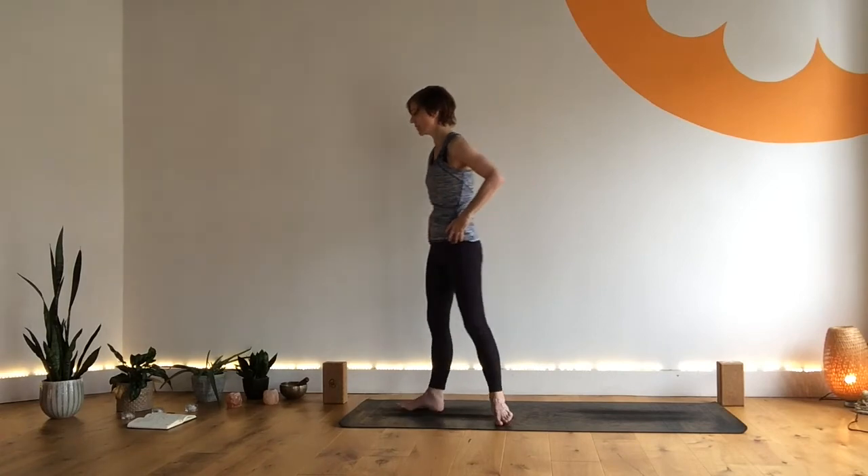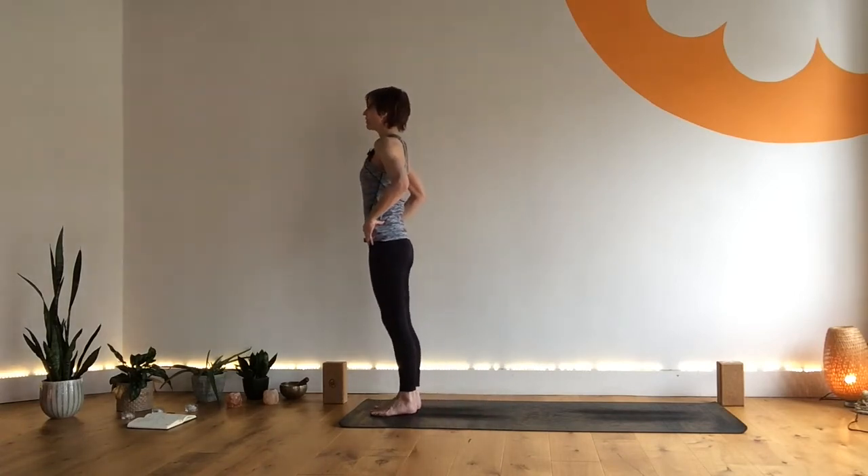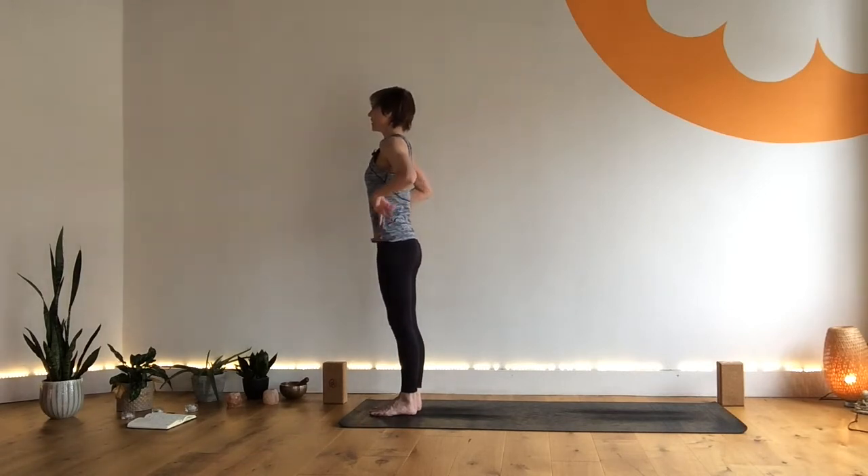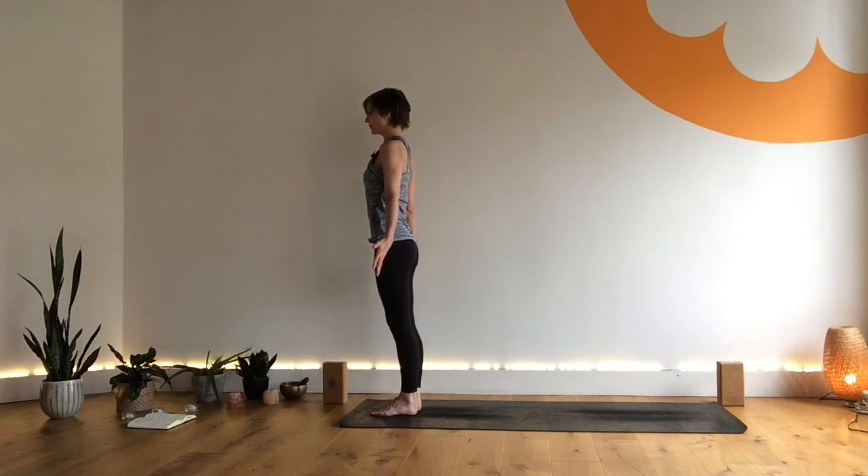Releasing the hands to the hips, come to the front of your mat. Find that feeling of Tadasana — that sense of lift, lengthen sides, contain tummy, nice little softness through the knees. Take a breath in and out here, coming into our standing sequence in our Half Moon Pose.